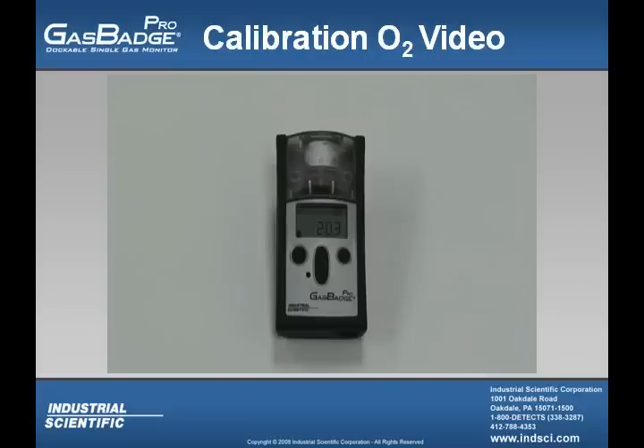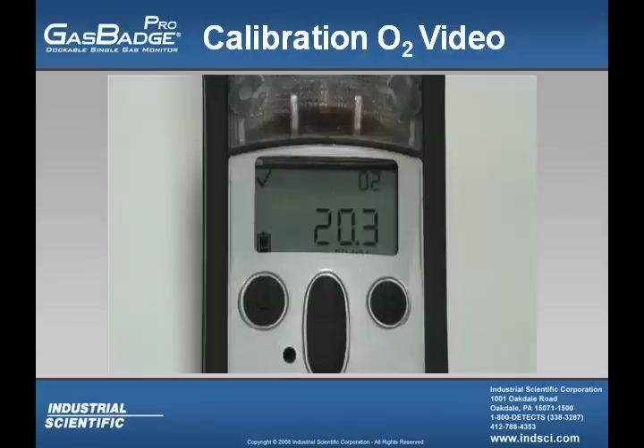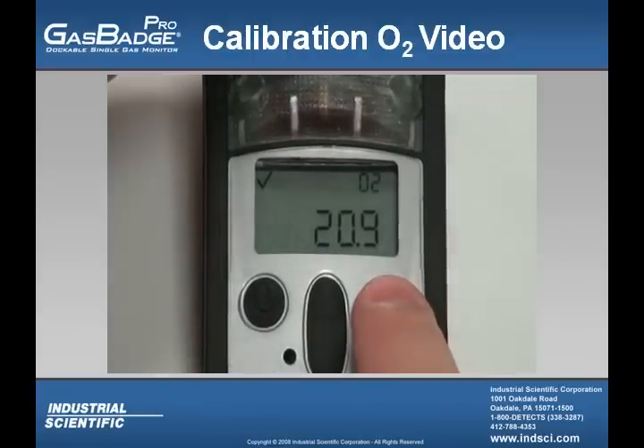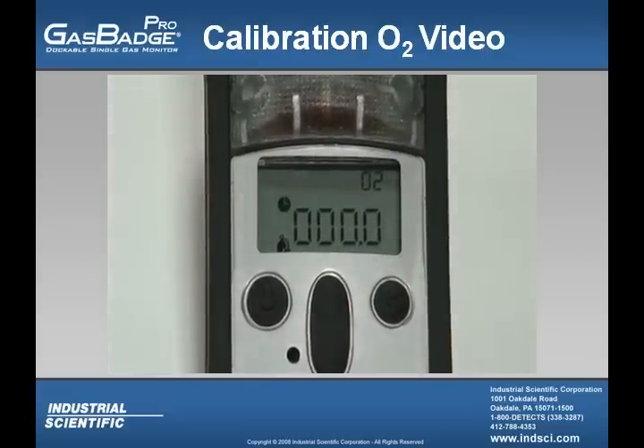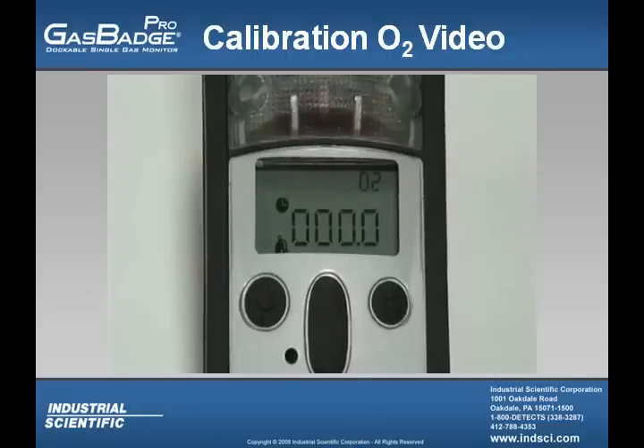In this video, I'm going to show you how to calibrate the oxygen sensor within a Gas Badge Pro. With the calibration gas value set at 20.9, which is fresh air, you're going to press the up button, and you're going to see the calibration gas bottle icon flashing in the lower left-hand corner of the screen. From there, press the enter button, and you'll see the clock symbol flashing. After that, you'll see the full span value, which is a calculation that lets you know how much life you have left in that sensor.